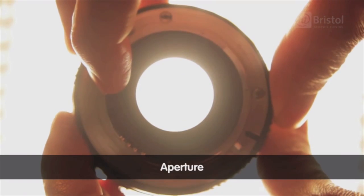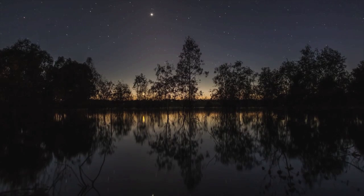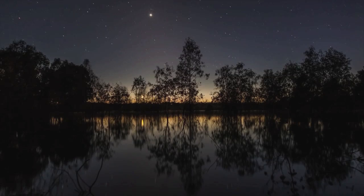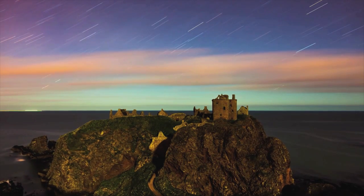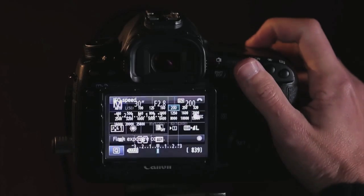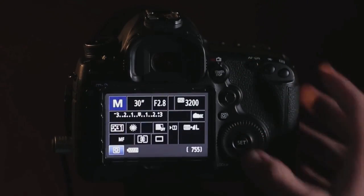For your aperture, open it as wide as your camera or lens will allow. Again, this is a starting point and may require some manipulation to find the right exposure. The same is true for your ISO. A good start is around 800, but may need to be increased depending on the situation.